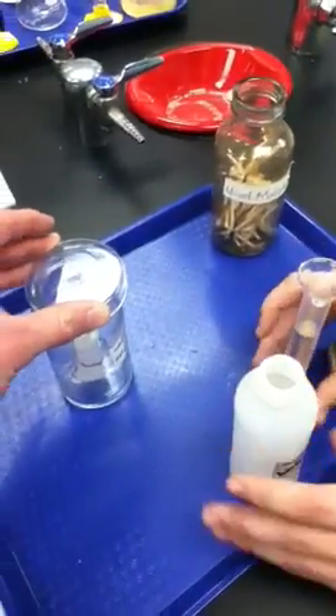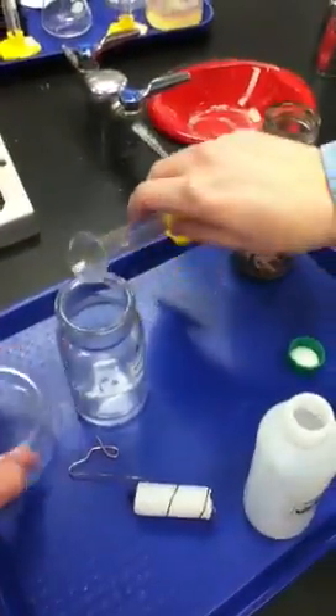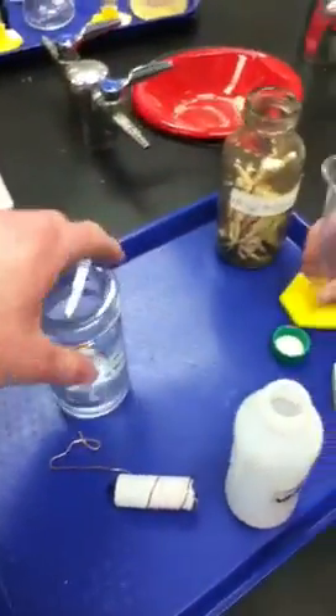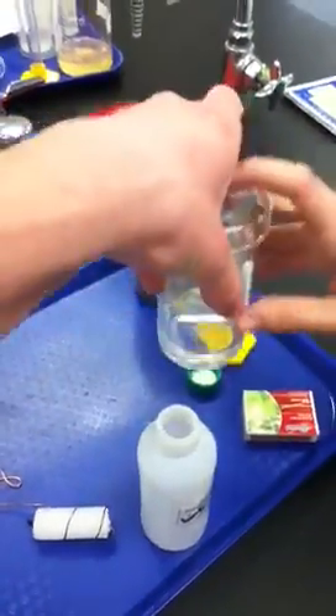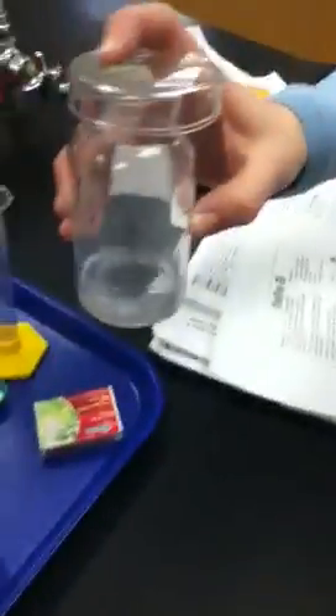Now we're going to remove the candle, put that in, tap it, and shake it. What should happen is a precipitate should be formed because the liquid is having a chemical reaction. And as you can tell, there's a fuzzy appearance turning into the water — it turns kind of foggy.